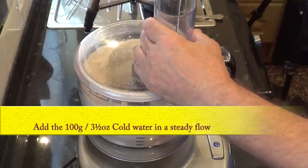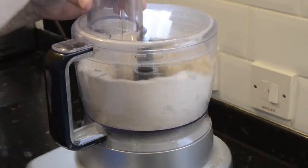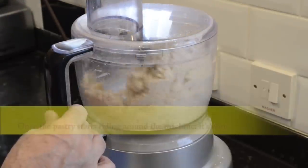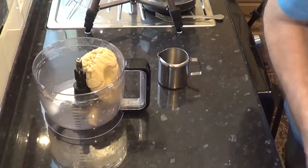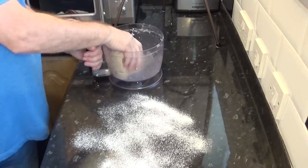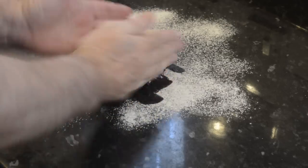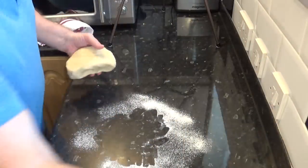Now I'll add the water in a steady flow. Once the pastry starts riding around the bowl it's done. It literally only takes seconds in one of these machines. Now I'll lightly flour the work surface and carefully take the pastry out of the bowl — remembering those blades are very sharp. It won't be the first time I've been bit by one of these, so you be careful.